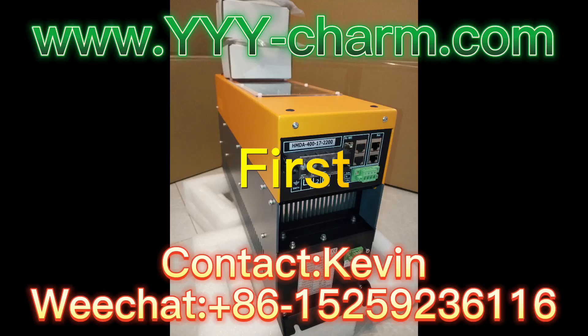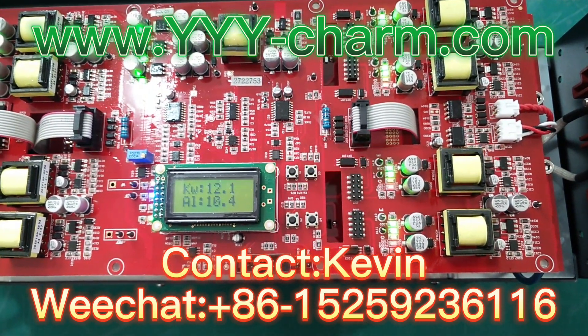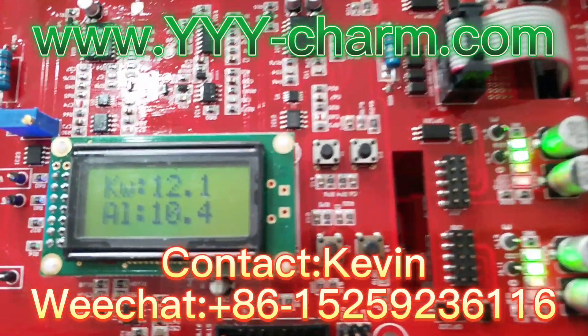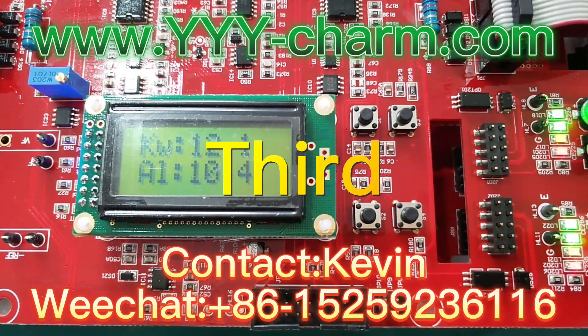First, finished product overview. Second, our testing before delivery. Third, stable high power, high voltage show.